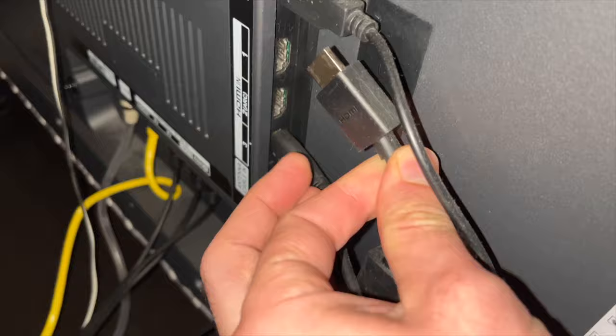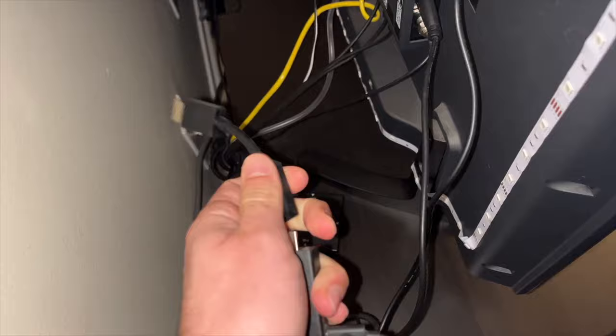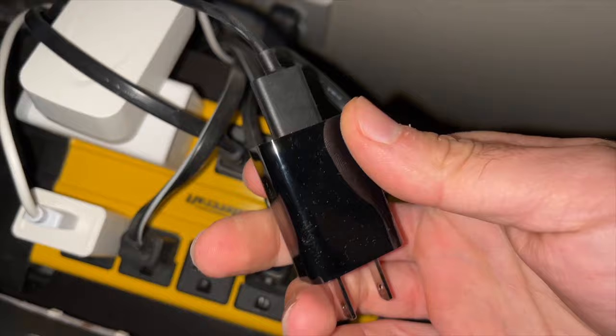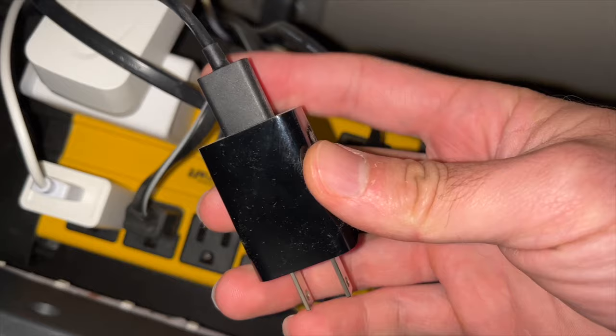The first and easiest thing to do is to go to the back of your TV and unplug the fire stick from the HDMI port. Then unplug the HDMI adapter if you're using it, disconnect the power adapter and the wall power adapter as well. Unplug it completely and wait at least 10 minutes — don't touch anything during this time, go do something else and come back.